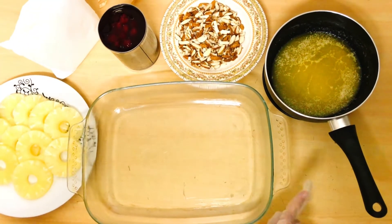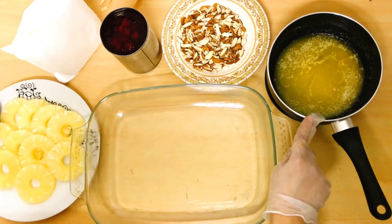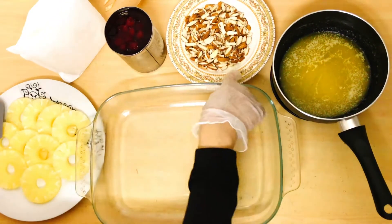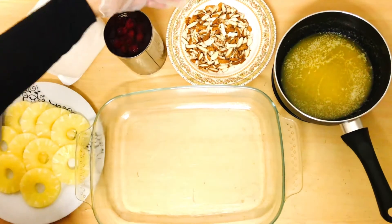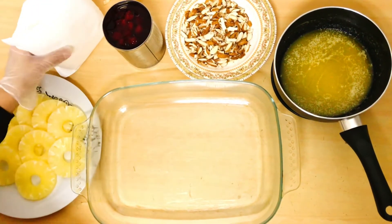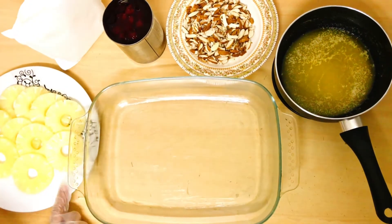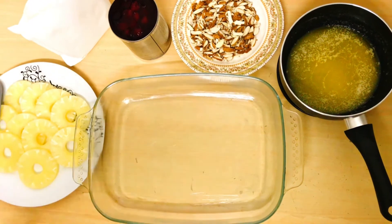We will take a pyrex dish and grease it with butter. I have melted butter of 120 grams, three-quarters to one cup of almond slices, one tin of cherry pie filling, one pack of vanilla cake mix, and canned pineapple with the syrup removed.